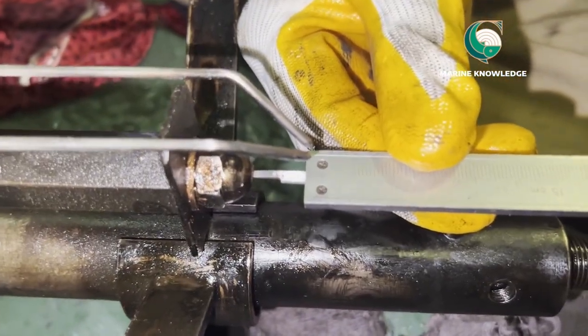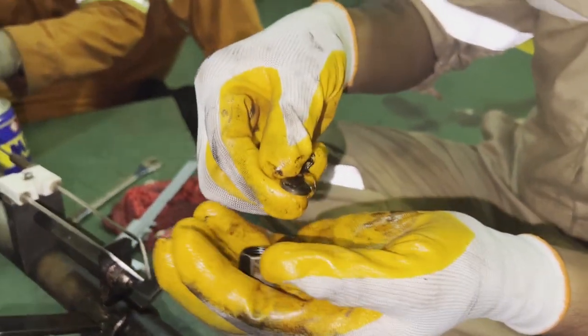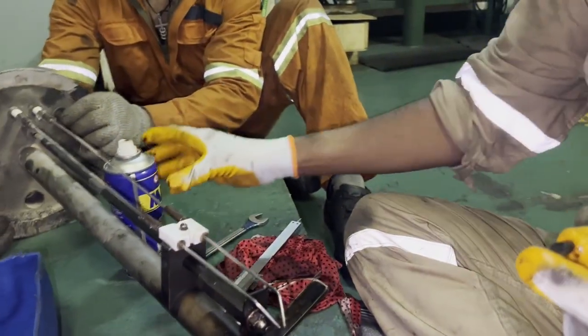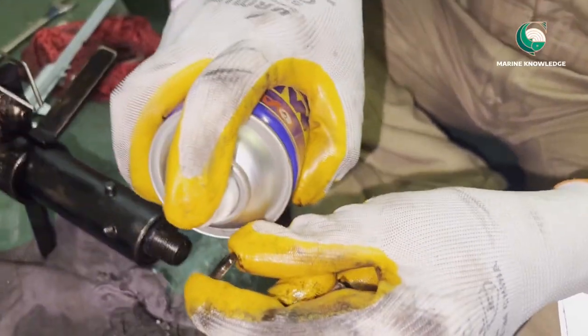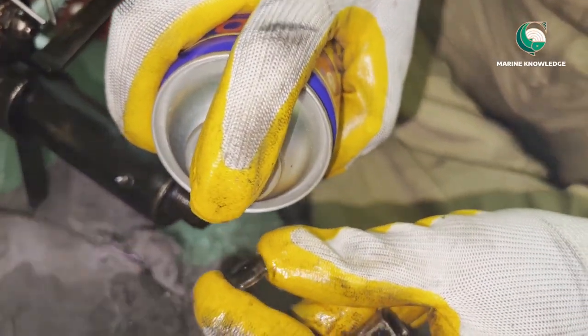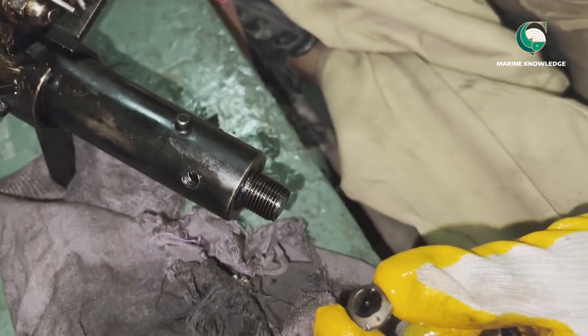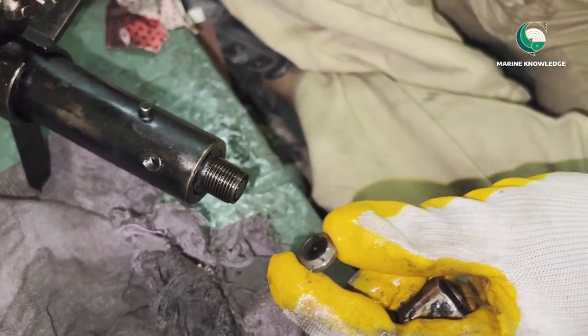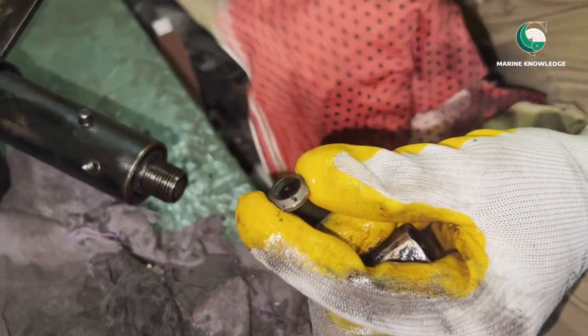Next we go for the Main Burner. Boxing up the main burner again — clean with WD-40. The nozzle is occupied with fuel oil impurities.